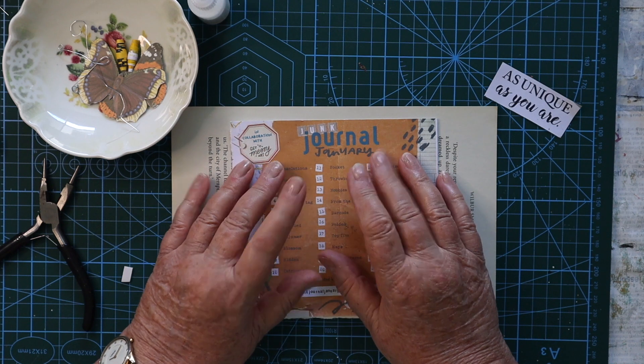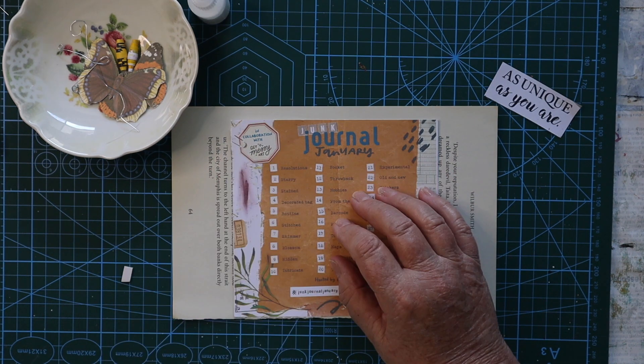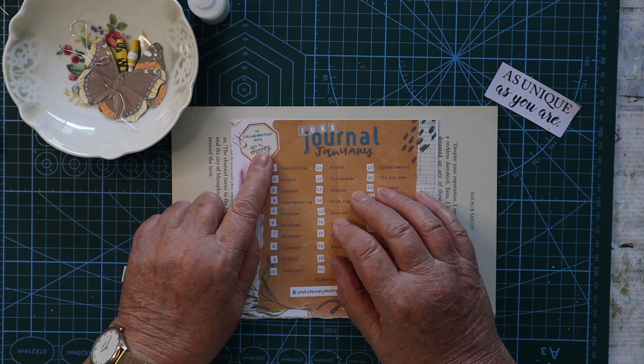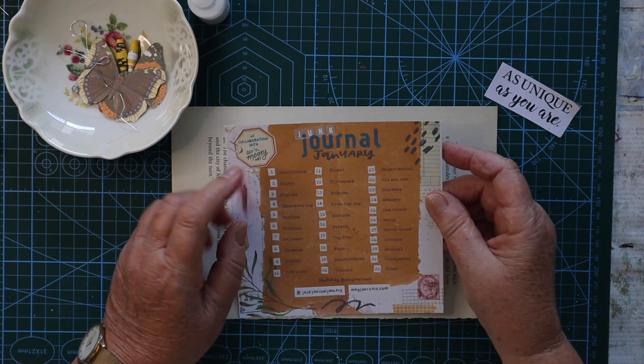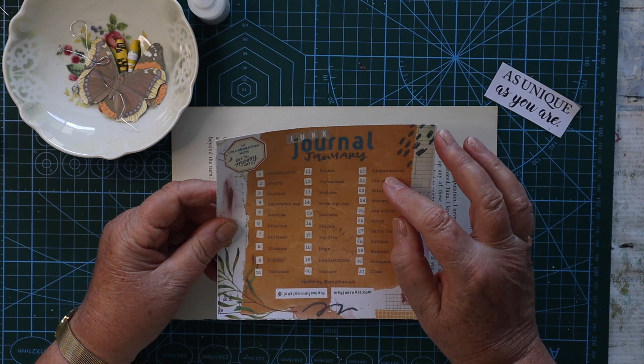Hello, it's Leigh here. Welcome to day 21 of Junk Journal January. As you all know, if you've been following along, Junk Journal January is hosted by Meg from Meg Journals in collaboration with Get Messy Art. We've got prompts for every day of January, and for day 21 it's experimental.